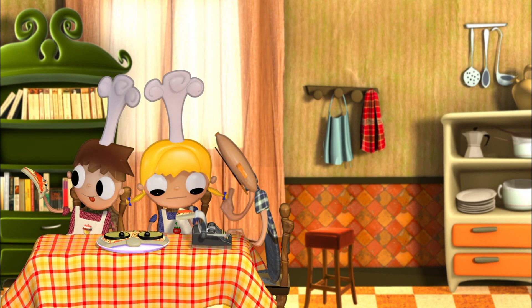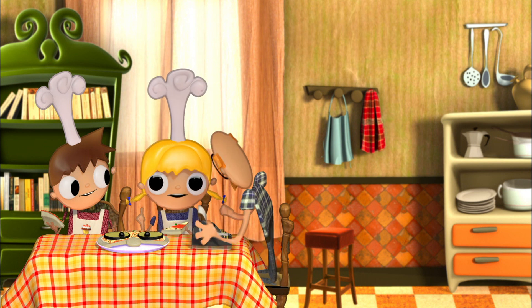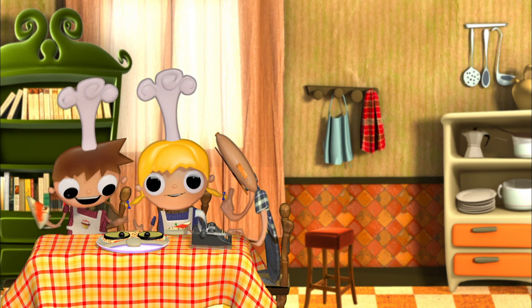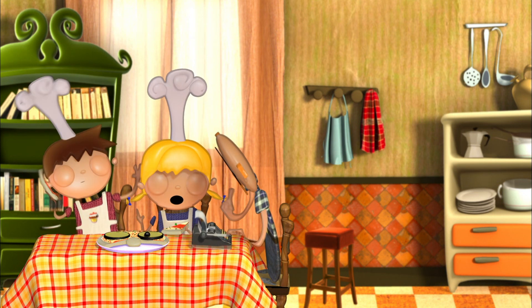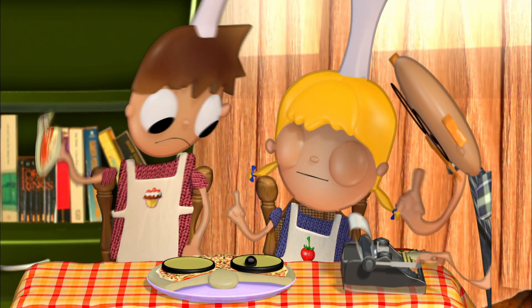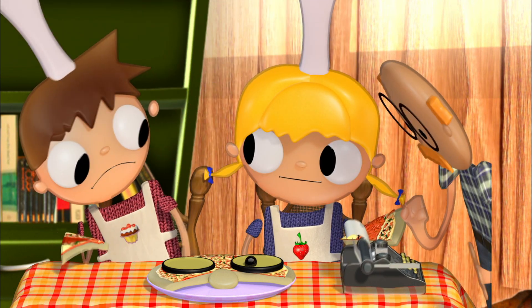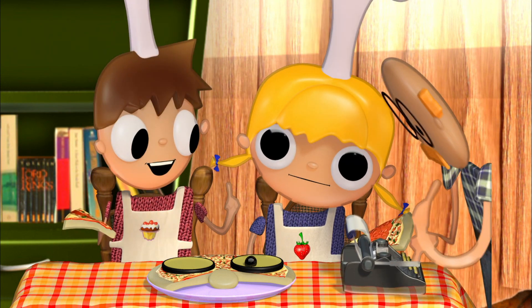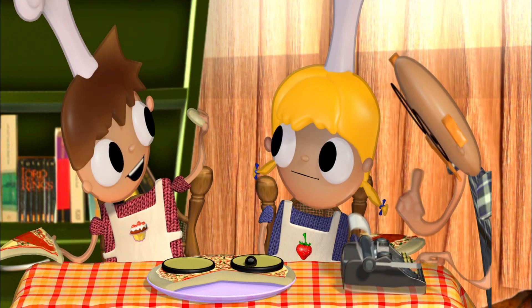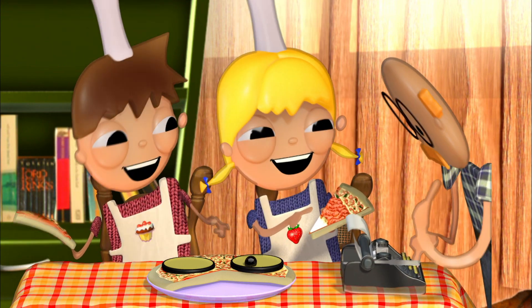It's delicious! Yes, the best thing about pizza is that we can make it with whatever we want. The ingredients that always have to be there are the cheese and the tomato, but apart from that you can add tuna, corn, anchovies... Chocolate! I'm not sure a pizza with tomato, cheese, and chocolate would taste very good. Well, there's only one way to find out. Look, Tula — I'm eating the grown-up's bald spot! And I'm eating his mustache! Ha ha ha!